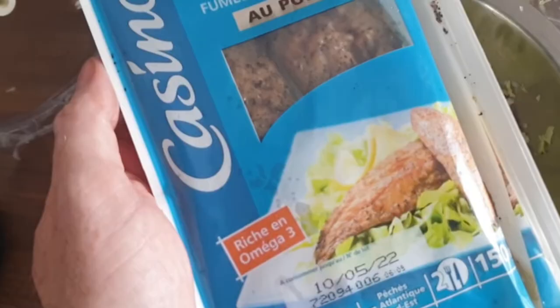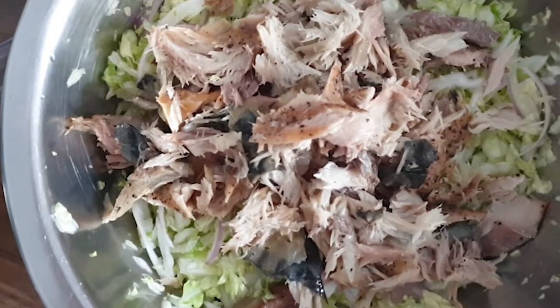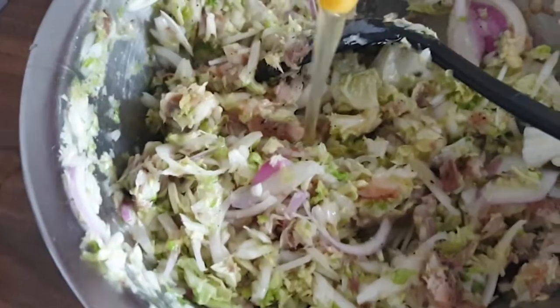Now it's time for some smoked mackerel — absolutely love this fish. It's so delicious, rich in omega-3s, absolutely wonderful. We're just gonna take the fillets and break them up a little bit. Be wary of some little bones, they do find their way in there sometimes. Now we're just gonna mix that around and add in two eggs.